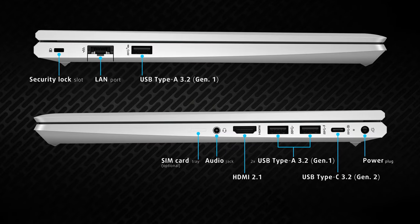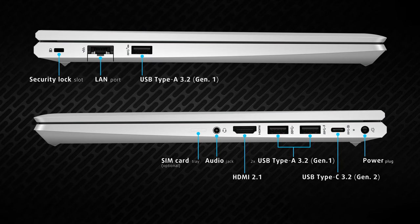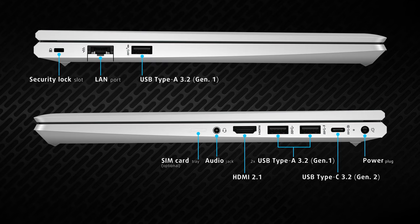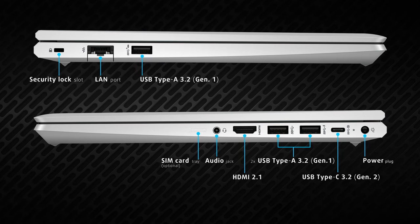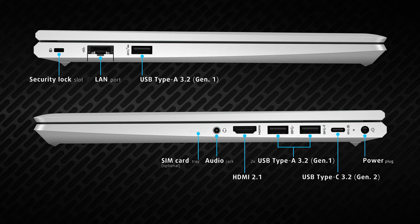Going to the sides, you can see a JAW-style LAN port and a USB Type-A 3.2 Generation 1 port on the left. This leaves the bulk of it on the right, with two more USB Type-A ports, one USB Type-C 3.2 Generation 2 port, an HDMI 2.1 port, an audio jack, and an optional SIM card tray.